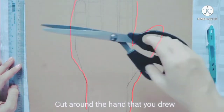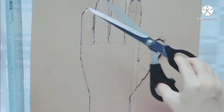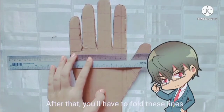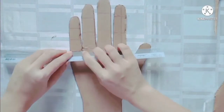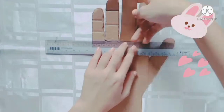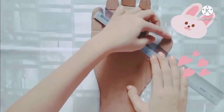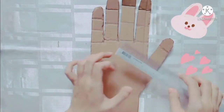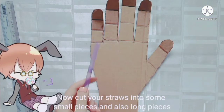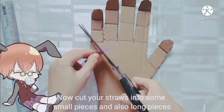Cut around the hand that you drew. After that, you'll have to fold these lines. Now, cut your straws into some small pieces and also long pieces.